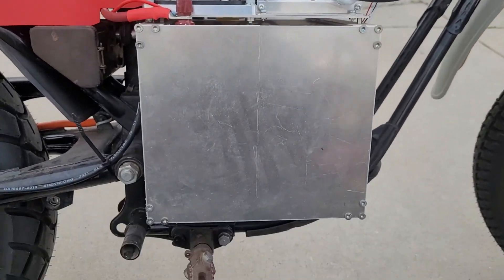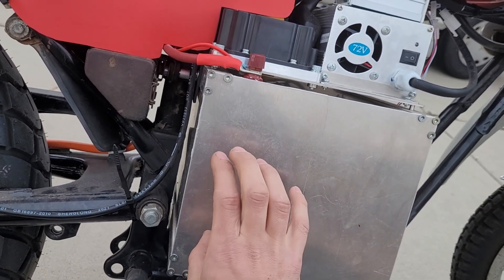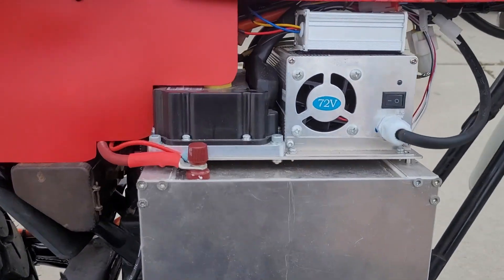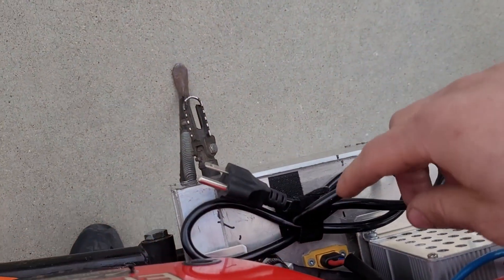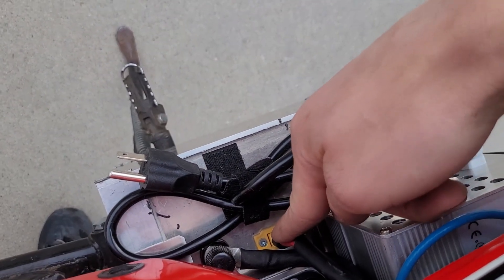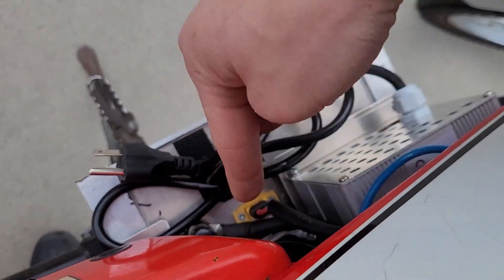Honestly, the hardest part of this whole project was the battery. I could make a whole other video about how I put the cells in, got them in series, and routed the BMS. Coming out of the top of the battery, all I have is a positive post, a negative post, and a charger port. It's all sealed — I passed directly through the wall, sealed and siliconed up. There's no water that will get in there.